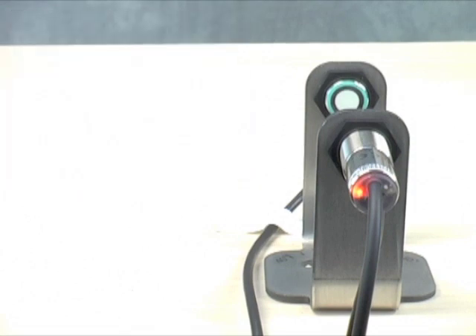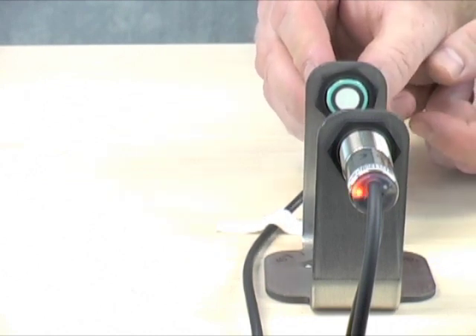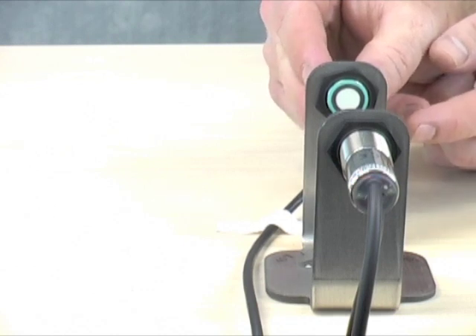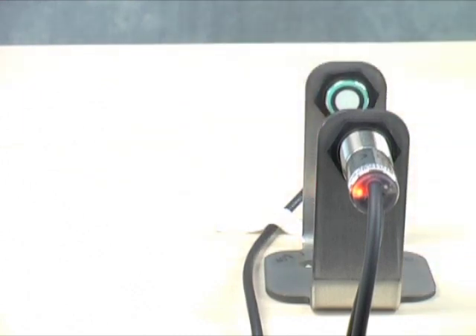Beyond that, the alignment of the emitter and receiver units — both center-to-center and the angular tilt — is very critical. The rear-mounted yellow LED, which you can see at about the 11 o'clock position, is illuminated and lets you know when your alignment is perfect. I'm going to misalign the sensors for a short bit here, and you can see the LED blinks. It will blink faster the worse your alignment is, and slower once your alignment improves. Once the sensor is perfectly aligned, we can lock it down, and you're ready to look for some double sheets.